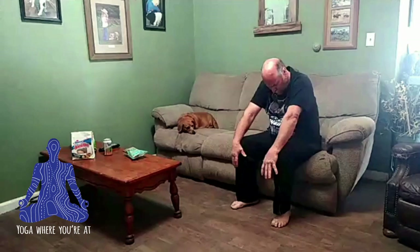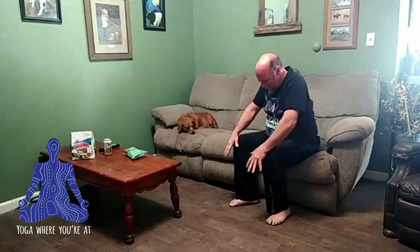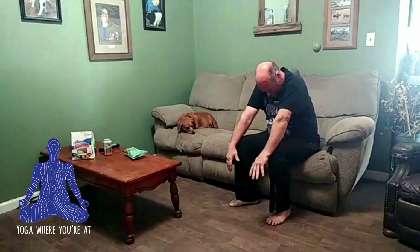Bring your chest up. Bring your shoulders back. Stretch through the chest. Roll your shoulders forward and bring your hands forward. Stretch out the back in cat. Inhale, cow. Exhale, cat. Inhale, cow. Exhale, cat.